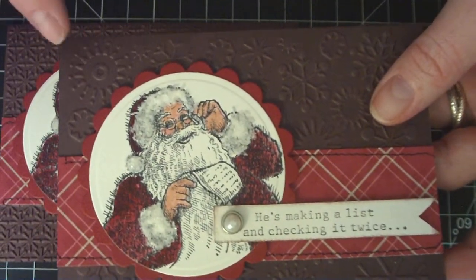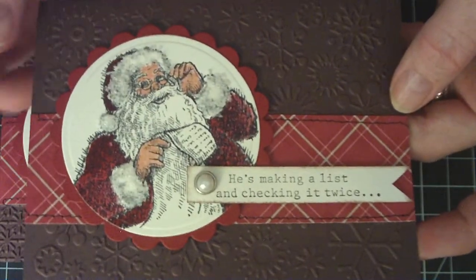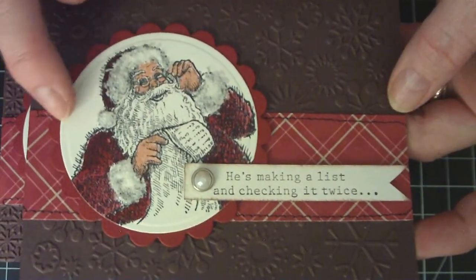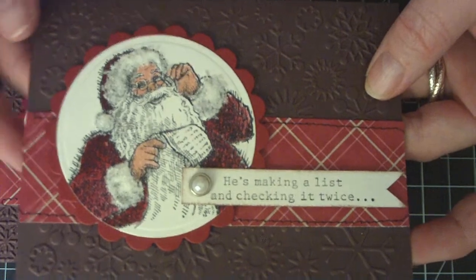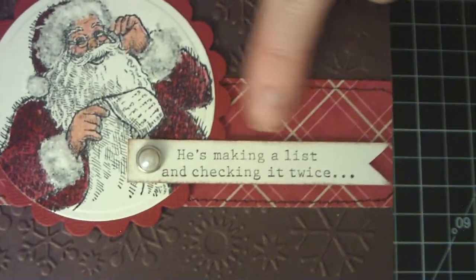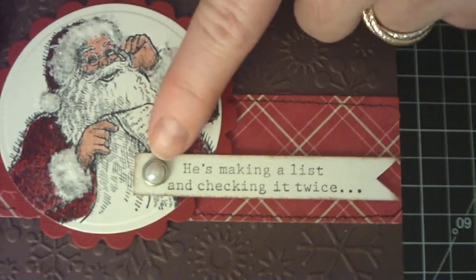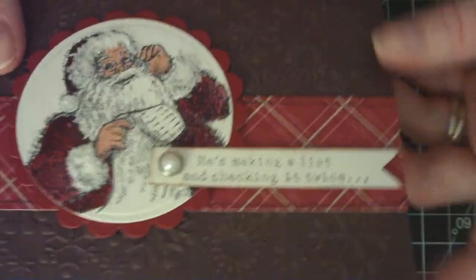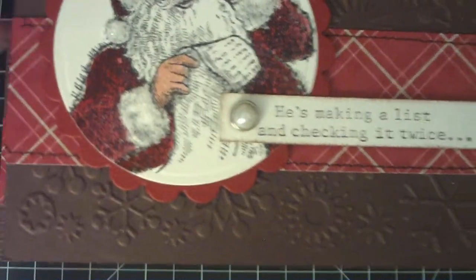The base is chocolate chip cardstock, and I ran it through a snowflake embossing folder. I cut the Santa image out with my Spellbinders circles die and layered it on top of cherry cobbler coordinations paper from Stampin' Up! I stamped the sentiment on watercolor paper with Stazon black ink, cut a banner, added the pearl brad, and popped up the Santa scallop layer. I also did some stitching along the edges of the pattern paper for added interest.